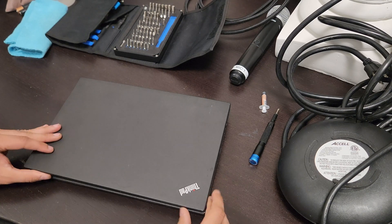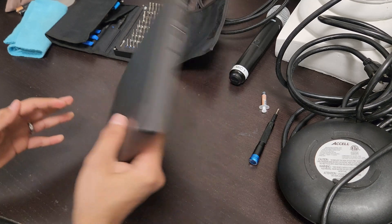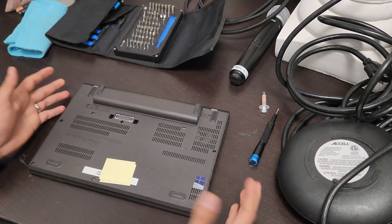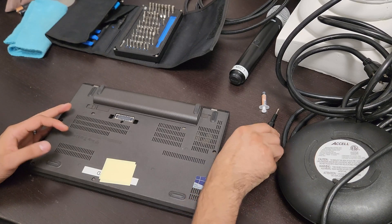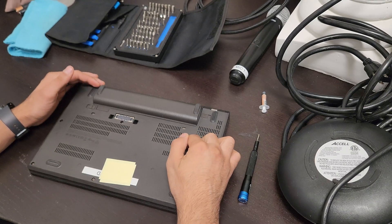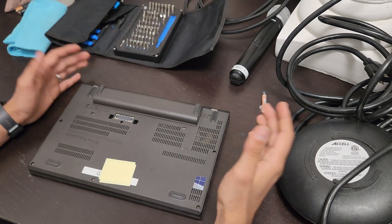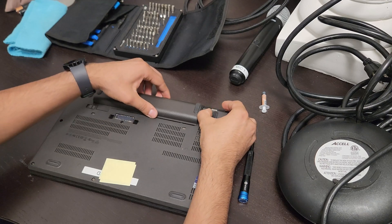Welcome back. What we have here is the ThinkPad X270 — this should apply to the X260, X250, X240 as well. What we're going to do today is go ahead and change out and apply new thermal paste, and we'll see what else we can cover along the way. First thing we want to do is remove the battery.